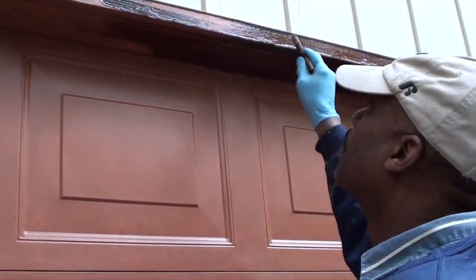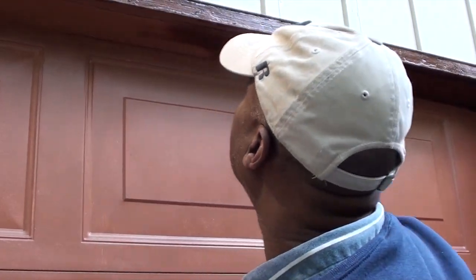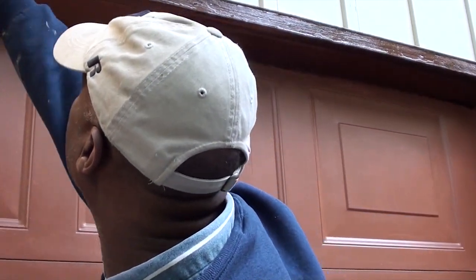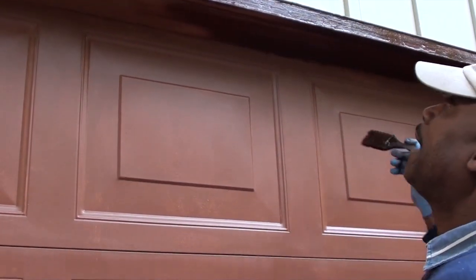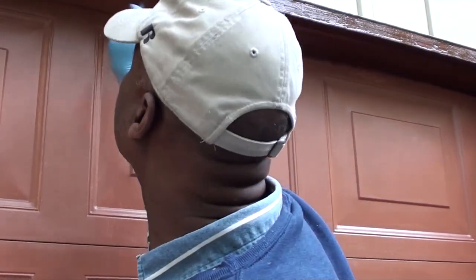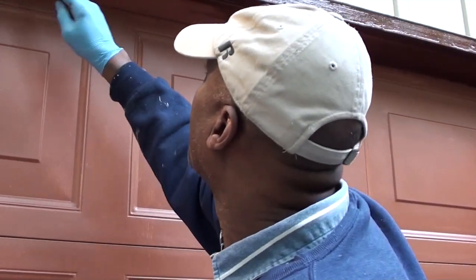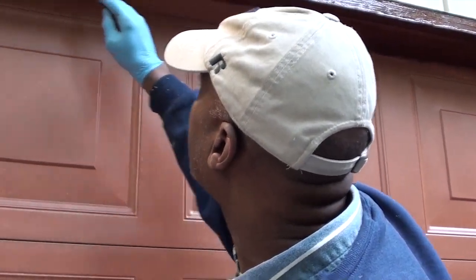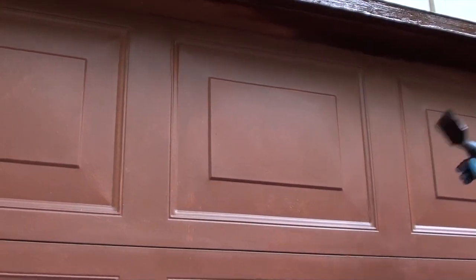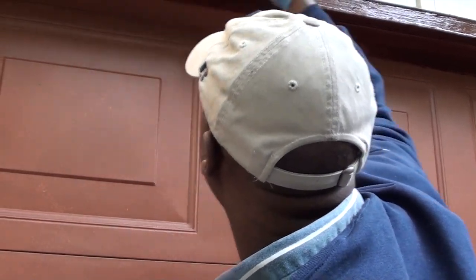These doors were previously painted with an exterior satin paint. What I'm going to do is make these doors look like mahogany. I'm using a gel stain — exterior stain — mixed with an exterior polyurethane. The polyurethane helps with adhesion. Oftentimes when you paint with gel stain and go to brush on a second coat, it could lift up. Mixing it with a little polyurethane allows it to stick better.